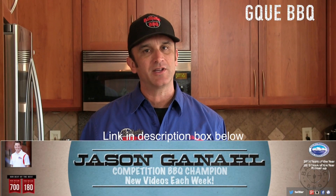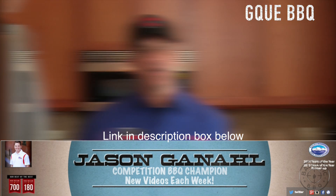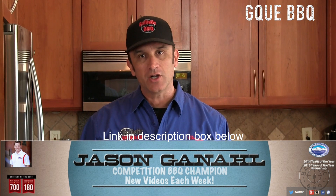Before we get going on this recipe I want to give a little shout out to Jason over at GQ BBQ. It's a newer YouTube channel and this guy can cook. He did a similar cook on his channel and it inspired me to do this. I'm going to throw a few Southern California twists into it. Let's get rocking.